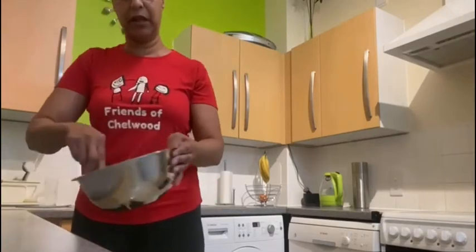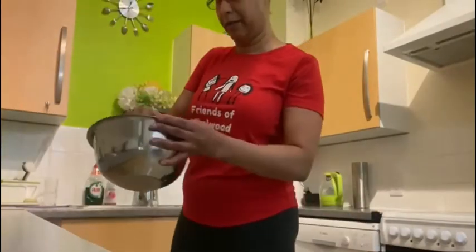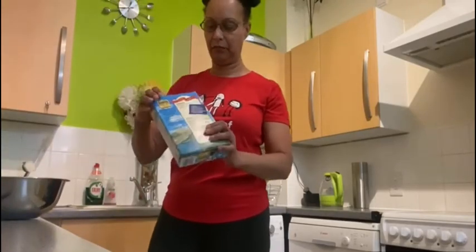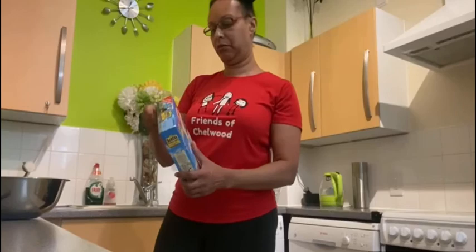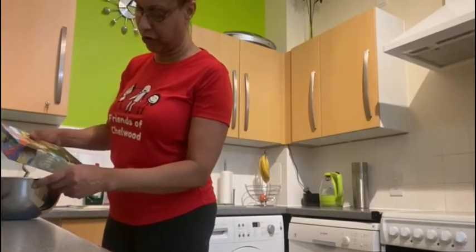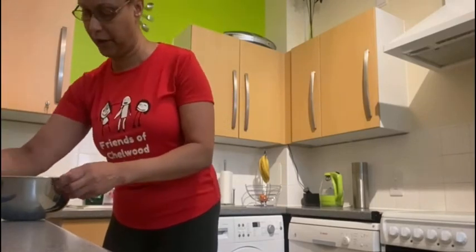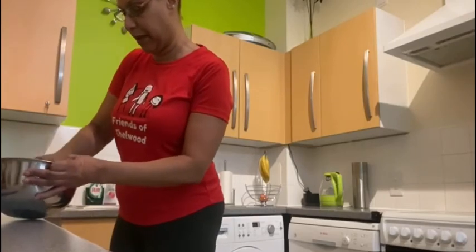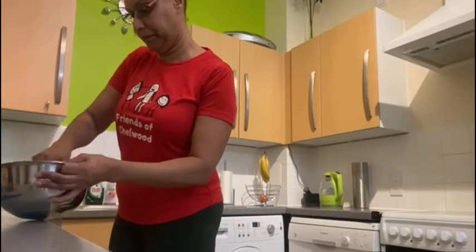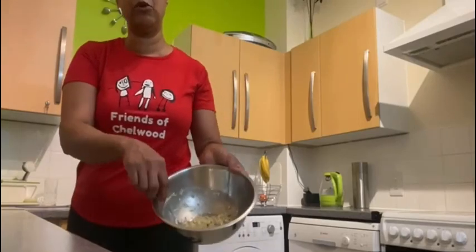We've got a nice mixture — all nice and soft. So what we're going to do now is add some oats. I'm just going to sprinkle some in — I'm just guessing — just to see what can hold into the banana. Mix this up again. It's forming nicely, but I think we should add a little bit more oats in there.